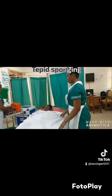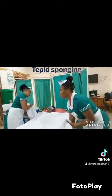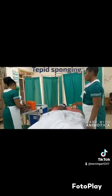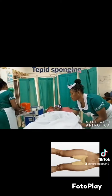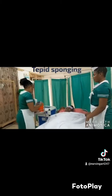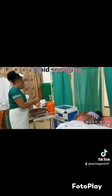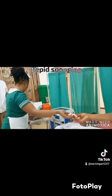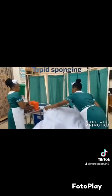Remember the flannel sheets are six: one on the forehead, two in the armpits, two in the groins — that makes five — and one is used for sponging the patient, and you keep changing them. The sheets are placed in the armpits and groins because those places can retain a lot of heat, and we want to reduce the patient's temperature, so the wet flannel sheets absorb the heat from those areas.